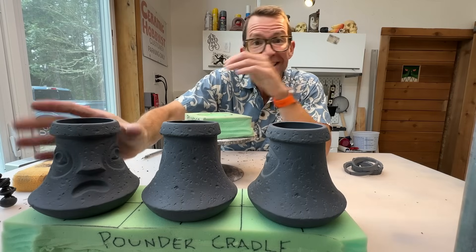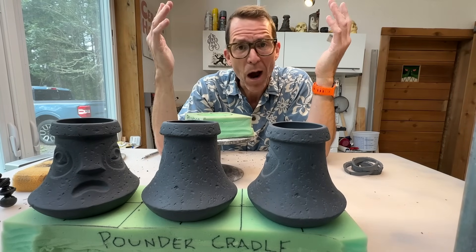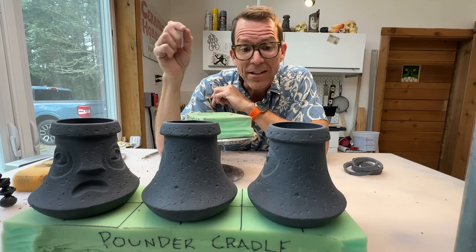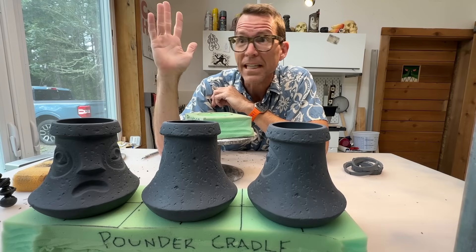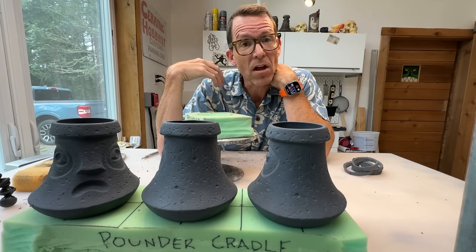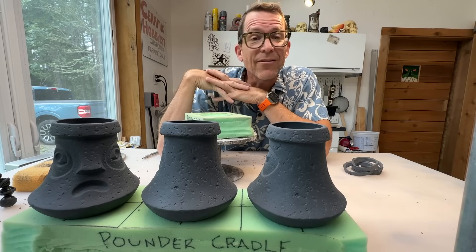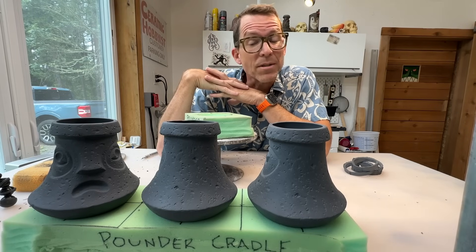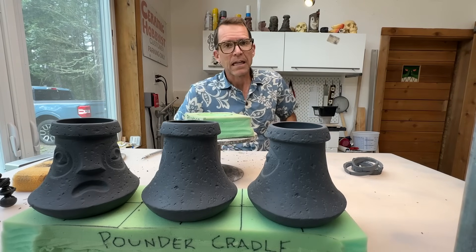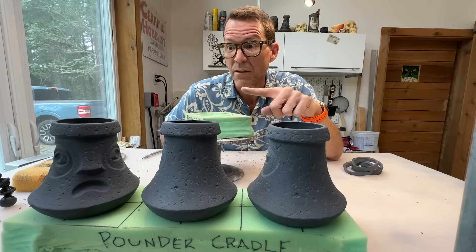All seamed up and ready to dry. These are going to sit here for about an hour, just to firm up a little bit more, and then we'll go back on the bottom and add their numbers. As I mentioned, this is going to be an open edition, so I'm just numbering each one as it goes along — number one, two, three, four, five, and so on. Maybe someday in five years I'll hit number 500. For now, I believe this is number 10, 11, and 12 — or 13, 14, 15. We'll find out in about an hour.